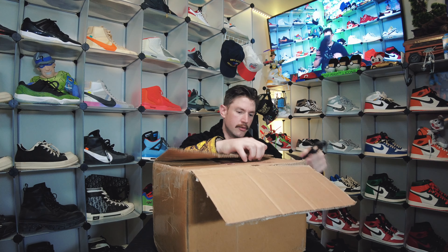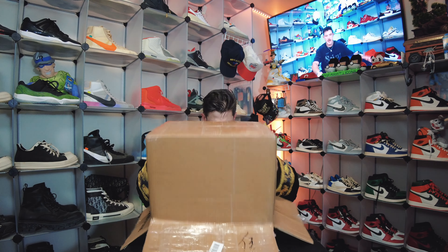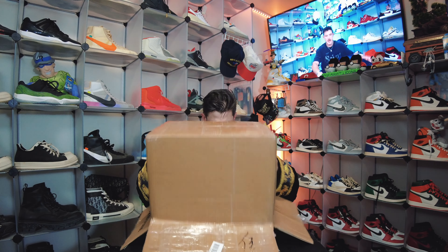Alright, nicely packaged in there as you can see. These things are like airtight in there, so let's try to gracefully pull them out. Man, these things are really in there. I just went to war with that. Alright, so before we get into these — goodness gracious, that was tough. Those were sucked in there.